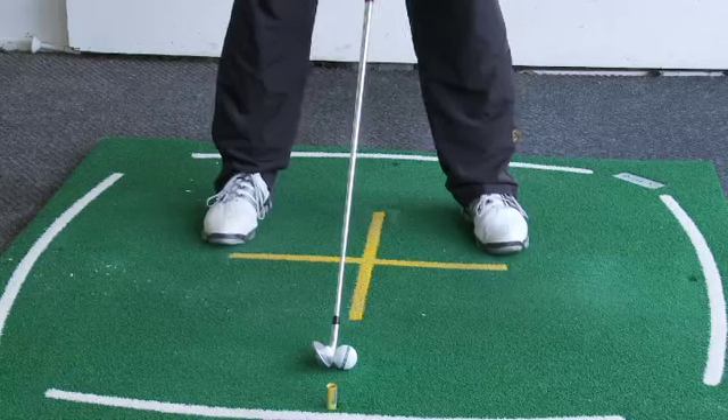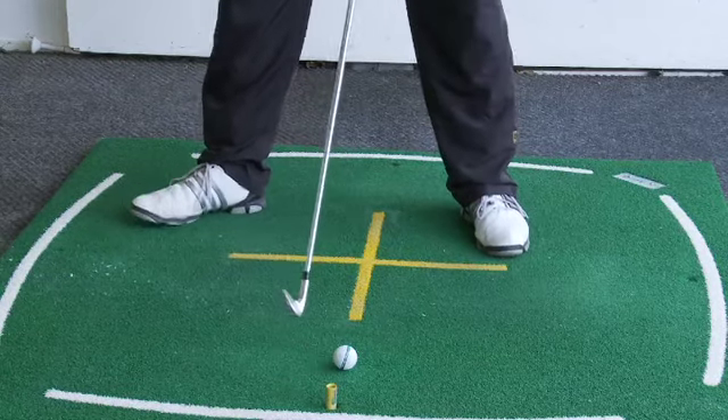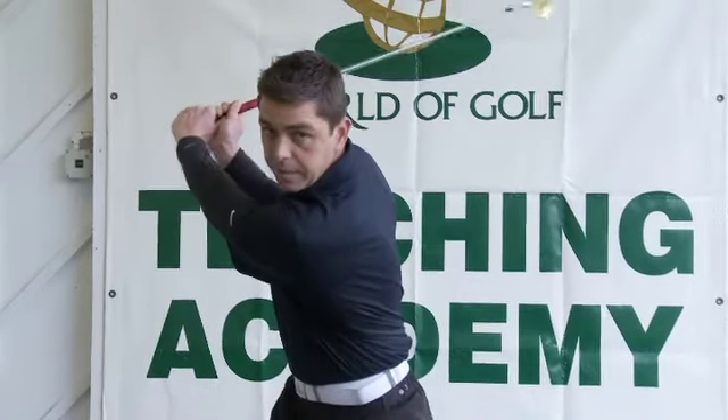I've got a drill here designed to help the golfer get a big shoulder turn on the backswing. When you do your backswing, what I want you to do — take your stance, flare out the right foot, right open like that, and you'll find it much easier to get a big backswing.